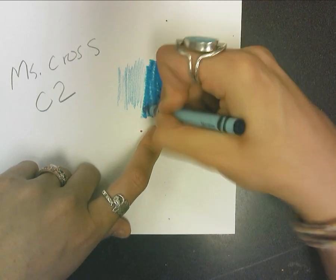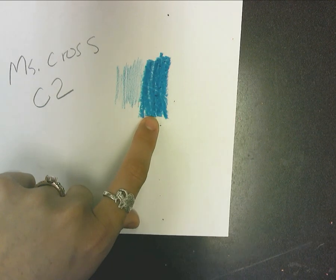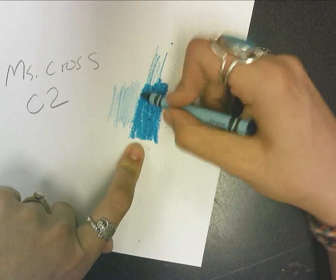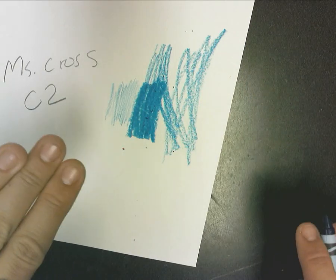And also, if you color too hard — I don't know about you guys, but my hand gets so tired when I color really hard like this. Yes, the color is bold and bright, and that is fantastic because that is a beautiful color, but this hand is not gonna last. So then you're gonna end up with parts of your picture looking pretty scribbly because you're just gonna be over it.